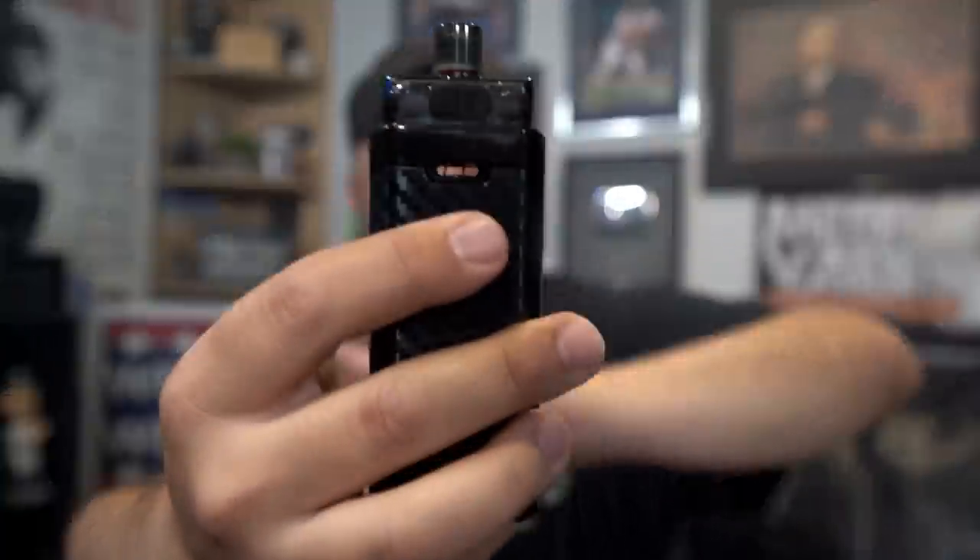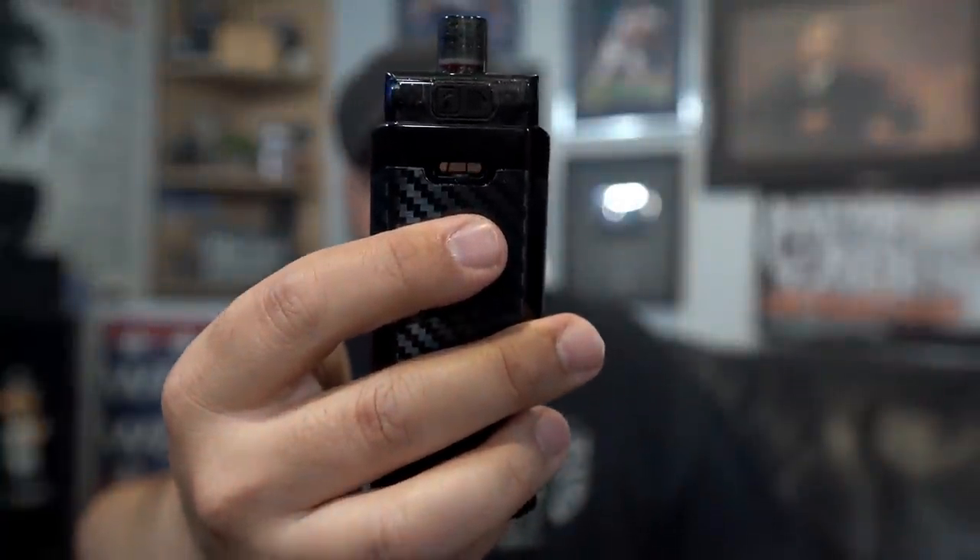We'll start with cons first. The con is going to be no airflow control on this — it really needed it, because this has way too much airflow. It's ridiculous. Look at that opening — you could literally see my eye through there. That's a huge opening for airflow, it's just too much.